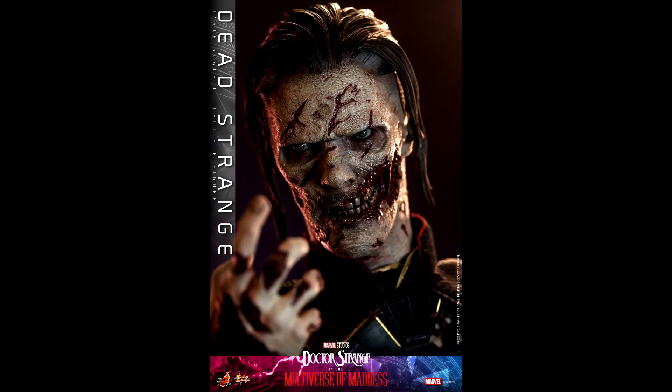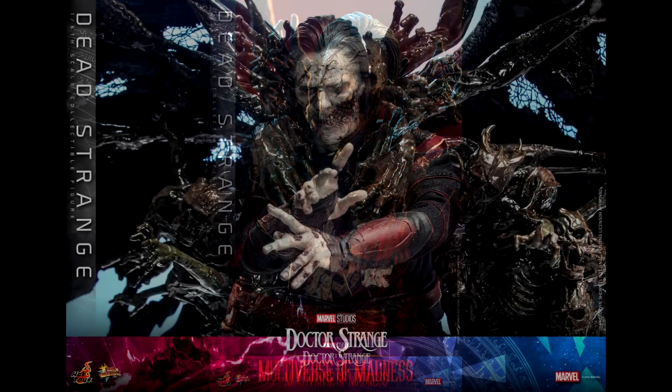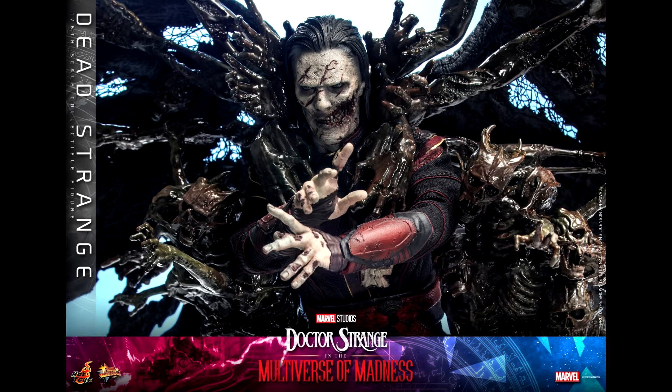Let's talk about the head sculpt. It was made by Viva Lei and painted by JC Hong, as usual for the Benedict Cumberbatch head sculpt. Once again, Viva Lei nails it with the head sculpt. It looks exactly like Dead Strange in the movie, and that is really creepy. Lei got all the details right, from the small cut to the part of the cheek missing.